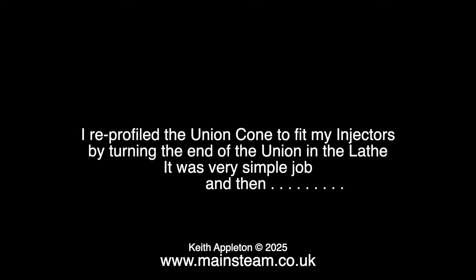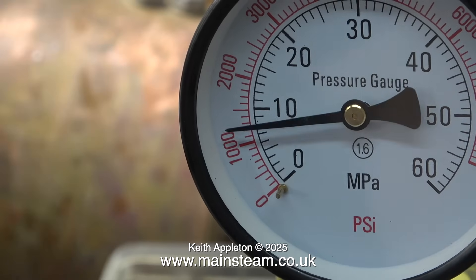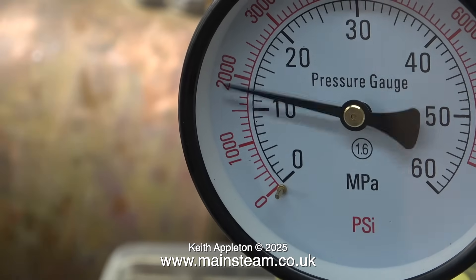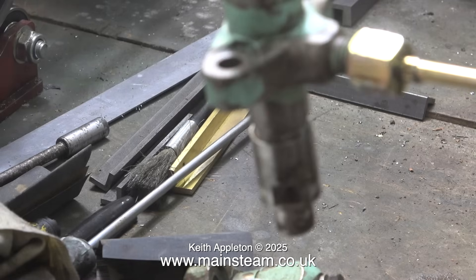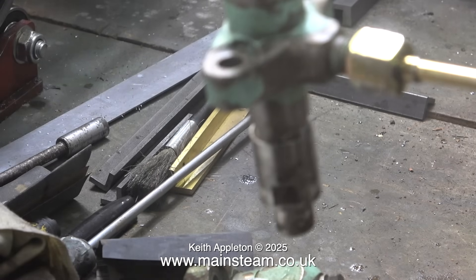I re-profiled the union cone to fit my injectors by turning the end of the union in the lathe — it was a very simple job. Then I'm moving the pump handle and it's not leaking and the pressure is rising on the pressure gauge. The good news is the injector is blowing off just about where it should be, but it's not opening and closing cleanly and it's dribbling a bit.